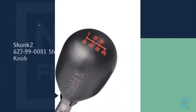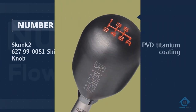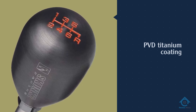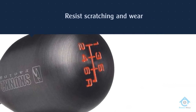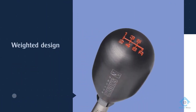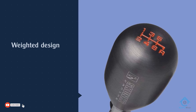Number three: the Skunk2 627-99-0081 shift knob. Machined from high-quality billet stainless steel, the Skunk2 racing shift knob has a PVD titanium coating that is designed to resist scratching and wear. The weighted design provides smoother, more positive shifting, and you can even pair it with a short throw shifter from the same brand for even snappier shifts.